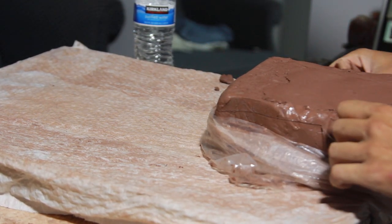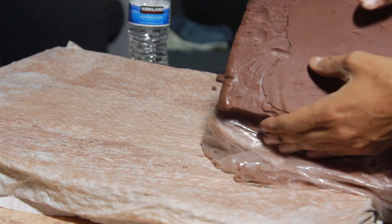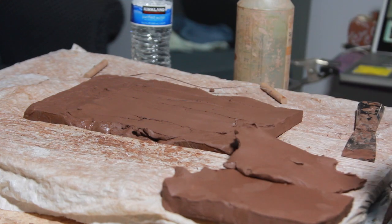Welcome back. Today we're starting a new sculpture. This sculpture was a suggestion from Kevin in England, one of my subscribers, which is really cool to know there's people actually watching.